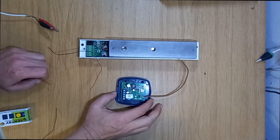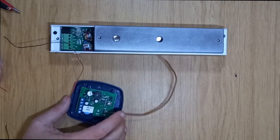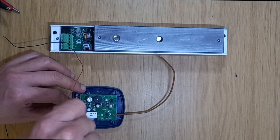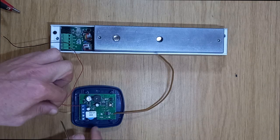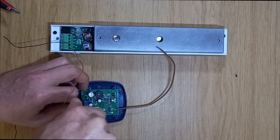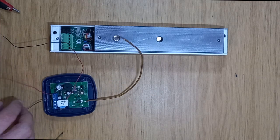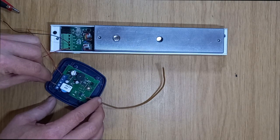Now I'm going to do a basic setup to connect this mag lock through this receiver to lock and release it. I'll connect the positive and negative. You'll see there's my positive and negative for my mag lock — I'm going to take my positive and run it into normally closed.